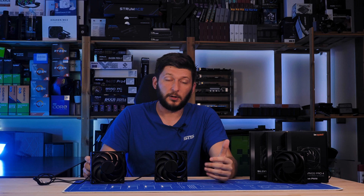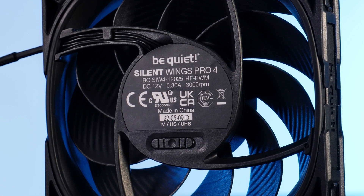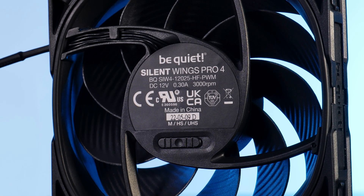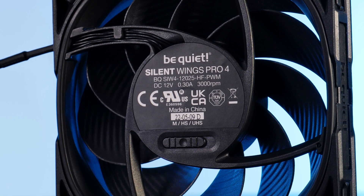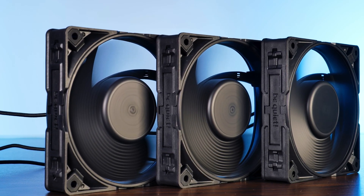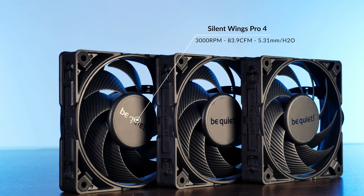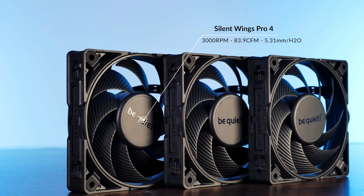As the last important feature, there's the speed dial. By default it comes in M mode, or mid-speed mode, which limits the fan's max speed to 1600 RPM. The HS or high-speed mode unlocks this to 2500 RPM, and the UHS or ultra-high-speed mode unlocks the fan's true potential at 3000 RPM. Please just put it in UHS mode and use a PWM curve — why else would you buy a fan strong enough to grind your hand? In UHS mode, the Silent Wing Pro 4s are capable of pushing around 84 CFM at 5.31 millimeters of H2O, putting them right up there with the Phanteks T30s and Noctua's NF-A12X25.